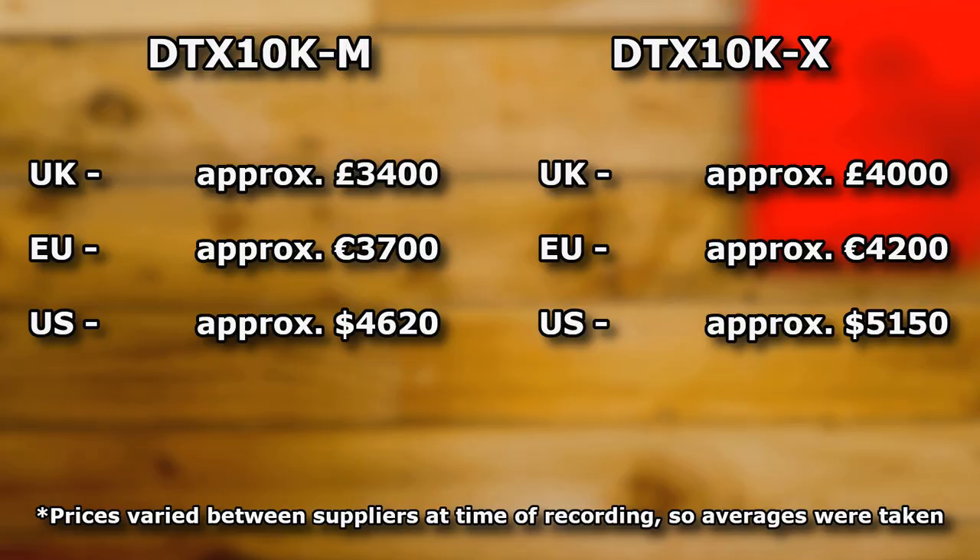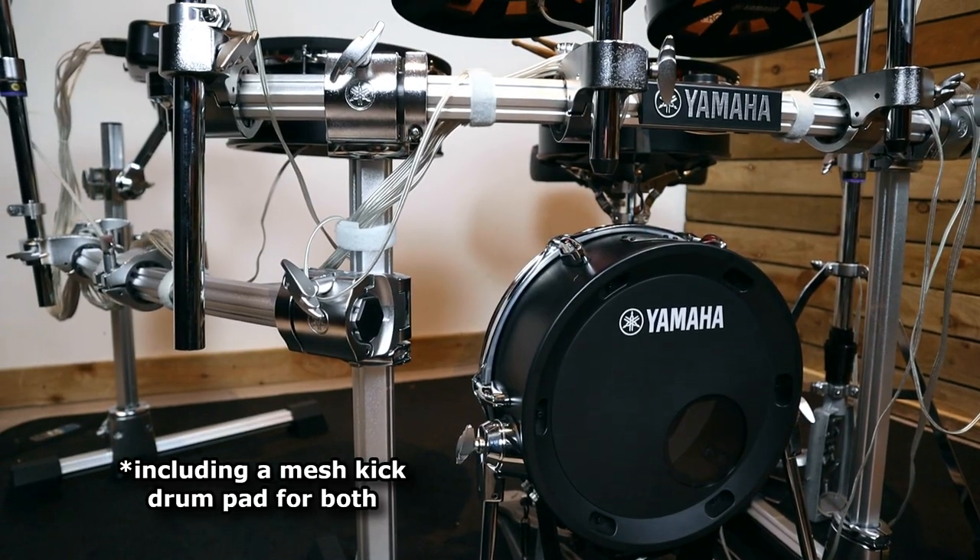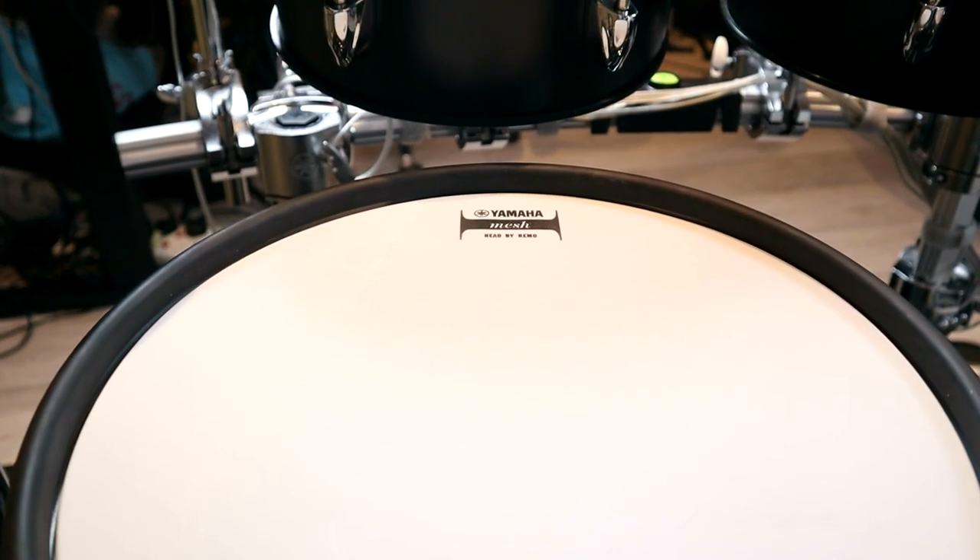The mesh version of the kit is the cheaper of the two models by around £600 in the UK, €600 in Europe and around $500 in the US. I believe that's because the TCS material is more expensive to produce. However, every other aspect of these two kits is identical, so if you do like the look of this kit I'd recommend trying out both surfaces if you're able to, to figure out which one you prefer.